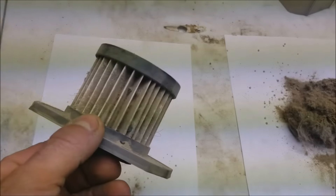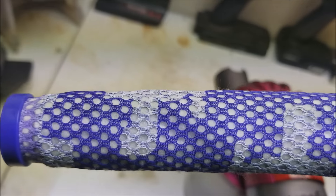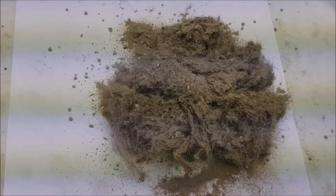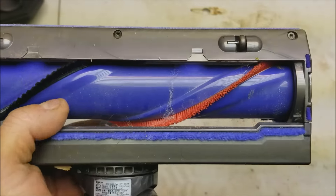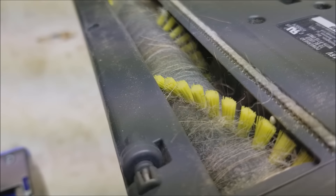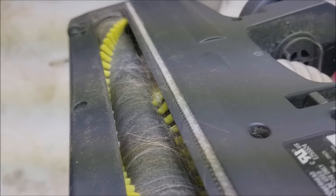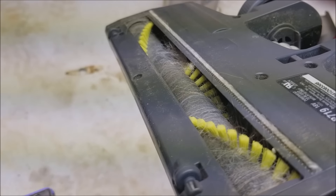The Dyson filter doesn't have a speck of dirt on it, which makes sense given the cyclone technology. The Ryobi filter is a mess. And looking at the beaters: the Dyson beater is pretty clean with just a couple little things on it, but the Ryobi beater is covered with hair. When I used the Ryobi around my whole house, it had carpet fibers and hair all wrapped in it — I've already had to pull it out and clean it once. The larger Dyson beater definitely keeps the hair out better.